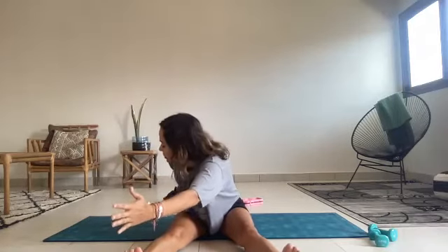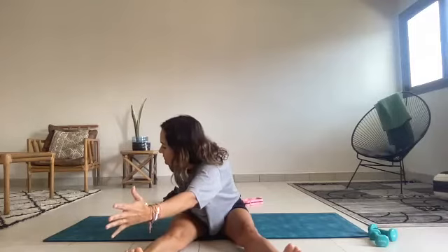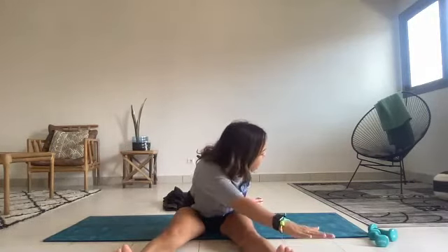Slide the shoulder blades away from the ears. Twist your ribcage — don't let your legs move — twist over to the right. Twist, twist, twist. Once you twist as far as you can, take the left pinky finger and reach to the right pinky toe. Turn your right palm to the sky. And then restack. Bring it back to center. Twist over to the left. Once you've spiraled out your ribcage, dive pinky finger to pinky toe, and restack the spine, and bring it all back to center.